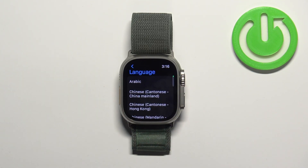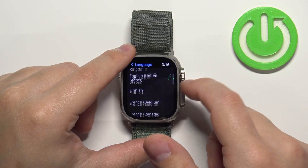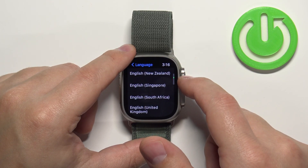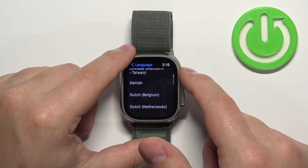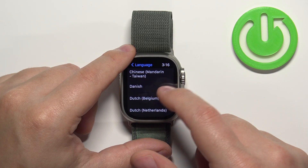Here we have the list of languages we can select. We have quite a few — find the language you'd like to use. For example, maybe Deutsch. So let's select it.